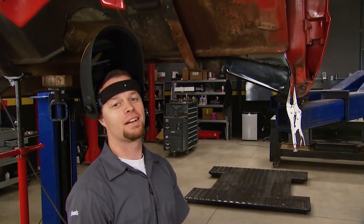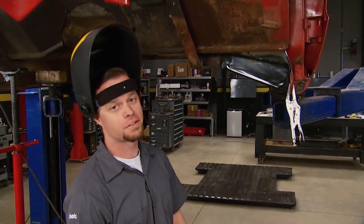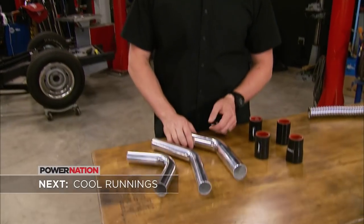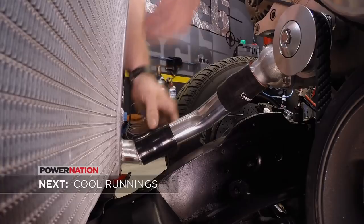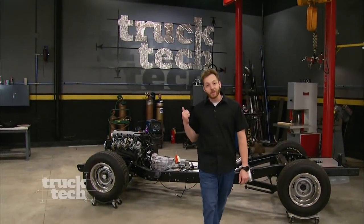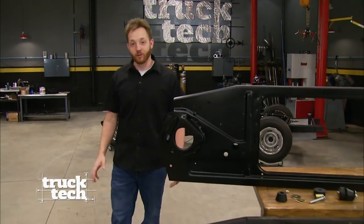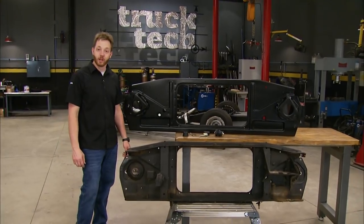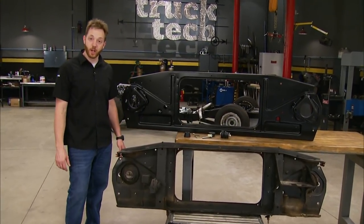Unfortunately I've got a little more rust to deal with under this truck, so I may be here a minute. Next, LT will show us how our C10 is going to keep it on the cool side. Our LT1 engine has been between the frame rails of our C10 for a few months now, and we're ready to turn our attention to the cooling system, starting with a place to mount the radiator.